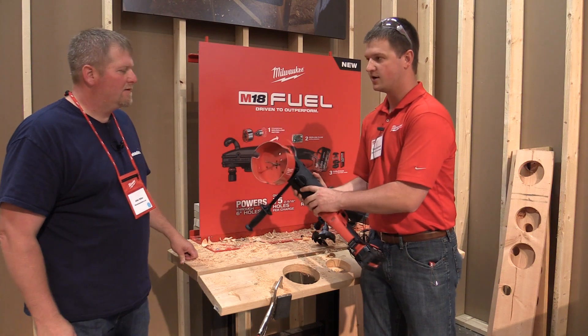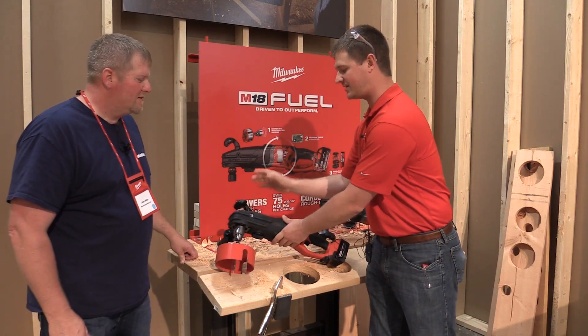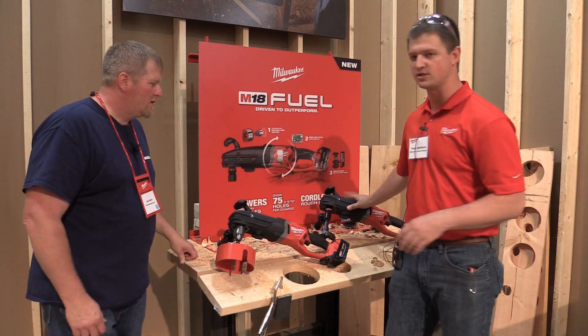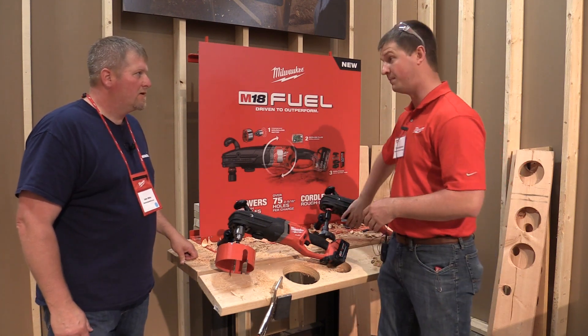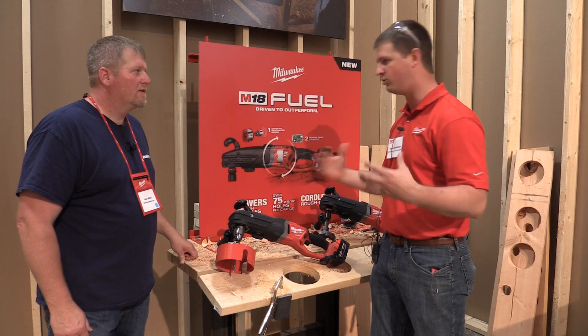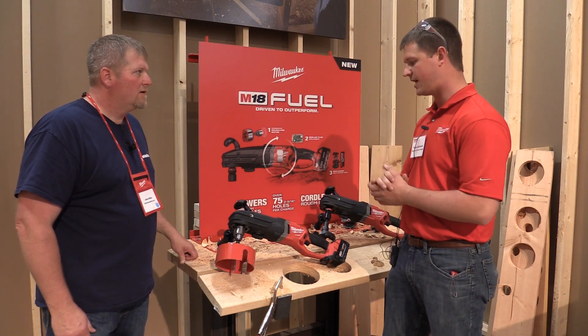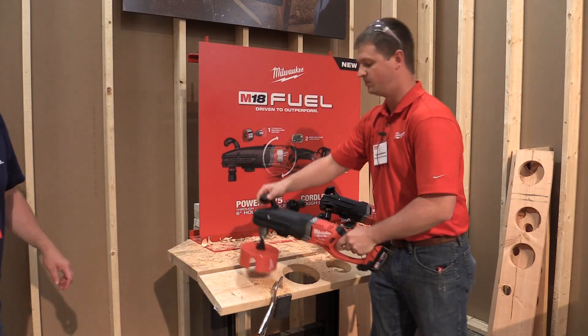When you're talking about holes this size you need a little bit of torque to get that done. We'll drill some holes and show you guys a clutch feature that this product has, which is really important when you're doing holes that size if you hit a nail or bind the bit. And then we can even talk about some of the chucks and different options here. Let's see what this has in a six-inch hole.